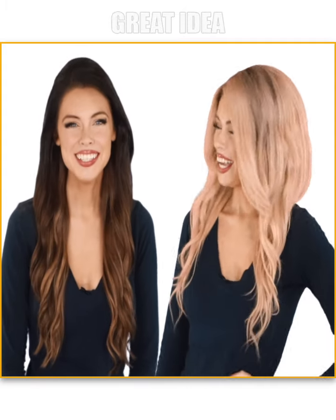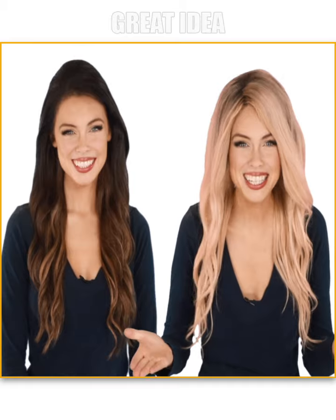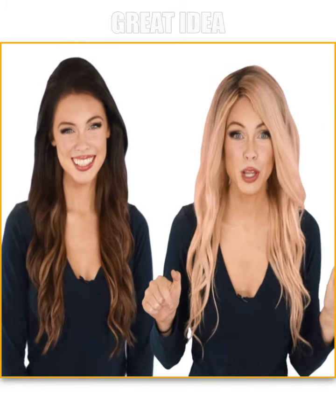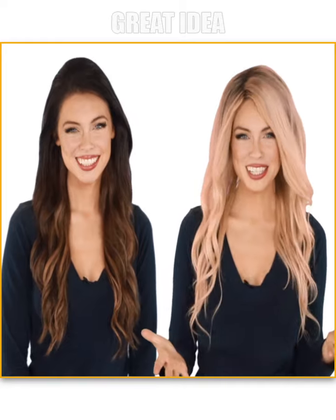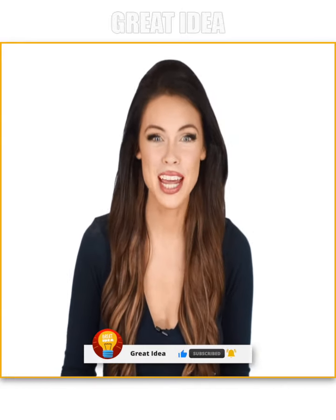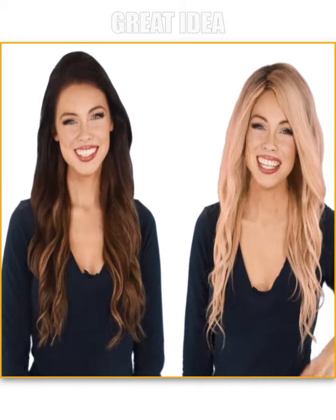This is Megan and Madison with Great Ideas. We hope you guys enjoyed this video! Let everyone know in the comments below what you found to be the most interesting and why. If you haven't done so yet, make sure to hit the bell notification next to the subscribe button to stay up to date with all of the latest videos. Thank you for watching — see you guys next time!